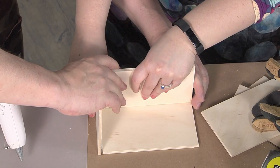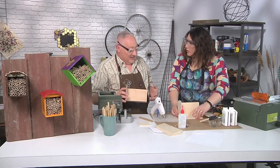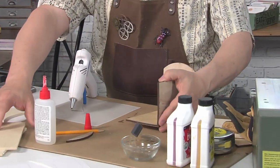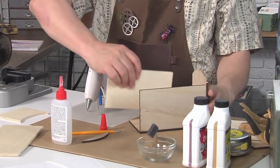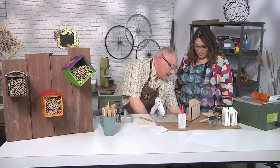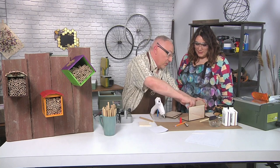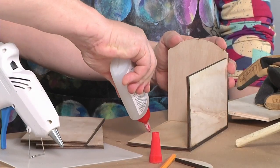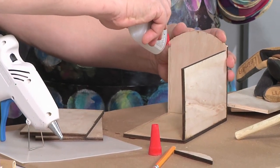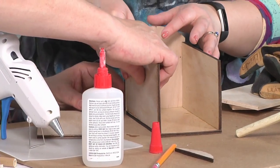Hold it for about a minute. I've already got one done, so let me move it out of the way. I stained parts of it, but I decided I don't want the stained part, so we're just going to use the wood part. We can glue these pieces on — I'm going to use some I already have ready. We're doing this on the inside. It doesn't matter whether you put the glue on the piece you're gluing onto or on the base.